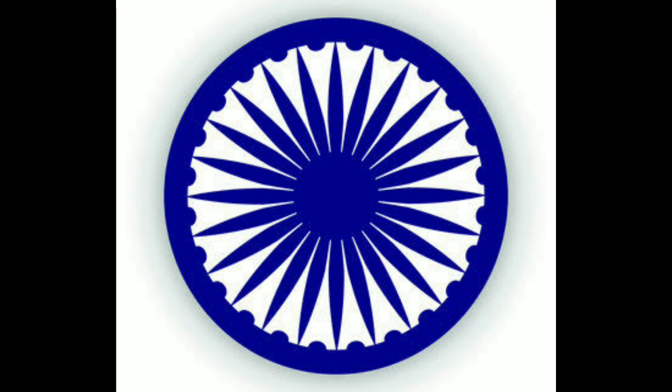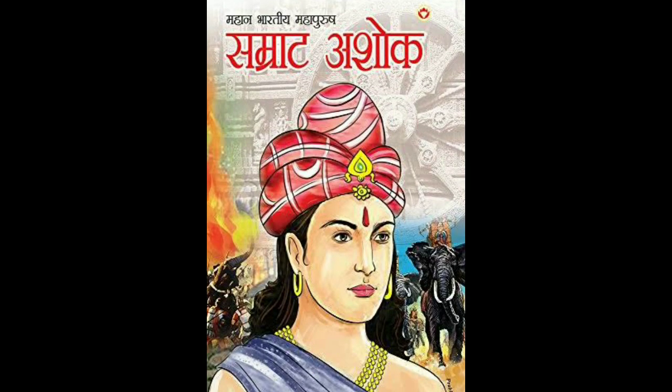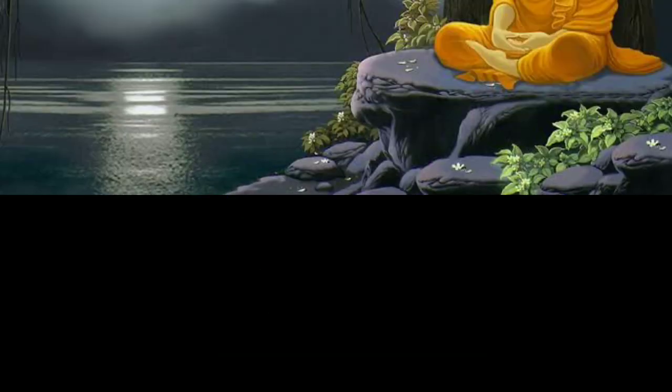There is a wheel in its center. It is called Ashoka's Chakra. Ashoka was a great emperor in the past. He spread India's message of love in the world. The wheel has 24 spokes. These spokes stand for Buddha's teaching.